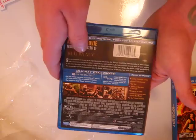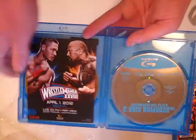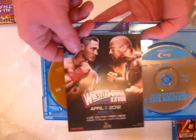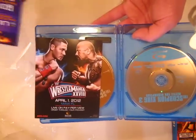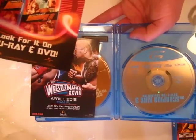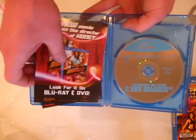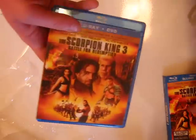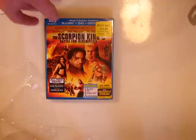So there's the Scorpion King. Scorpion King Blu-ray. There's an insert for WrestleMania because Bautista is a wrestler, or was a wrestler, so that's in there. And then we have the digital copy and Honey 2 — never heard of that. I love when they come out with movies you've never heard of, like, oh, there's a sequel to that. Anyway, that's the Scorpion King.